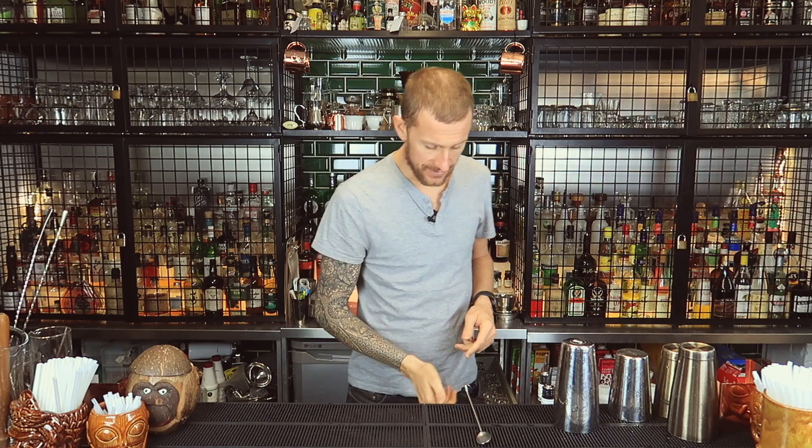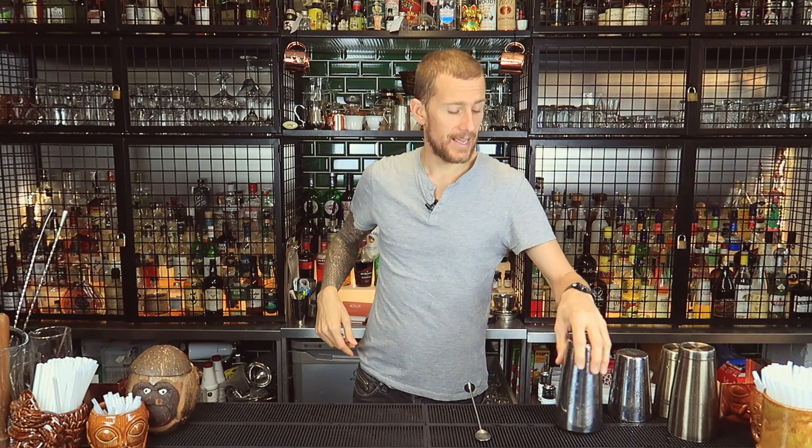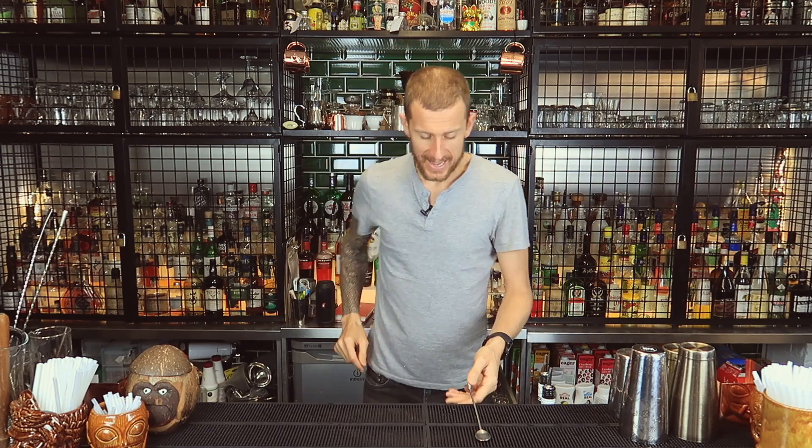These moves I've kind of nicked from famous flair bartenders. The first one is from a guy called Siki, and he actually has his own vlog. I'm going to put a link in the description below so you can go and check out his flair vlog.